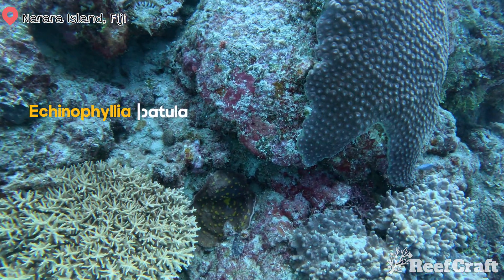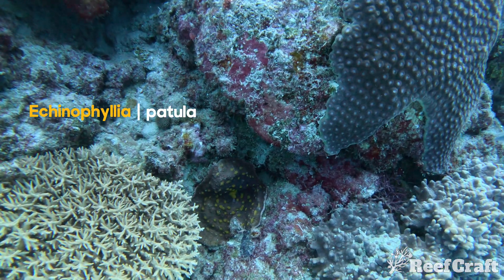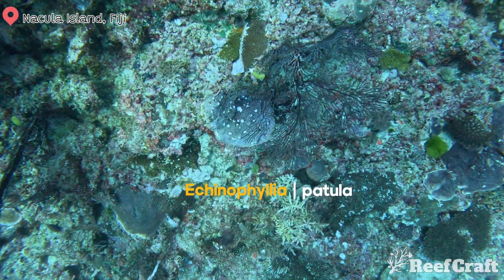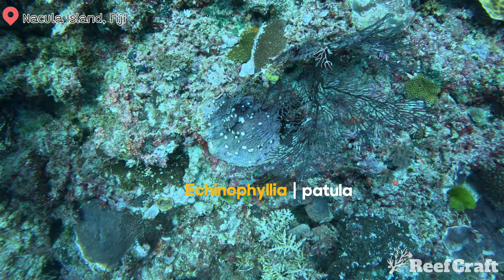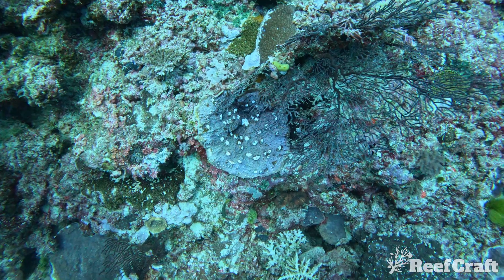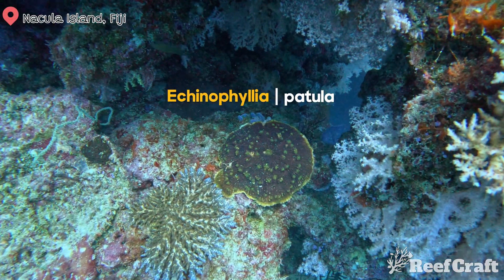Echinophyllia patula is a really cool species of chalice. They typically have this large central coralite, which you can see across all this footage. All the other coralites are irregularly shaped and widely spaced across the remainder of the plate, and are usually immersed into the colony.